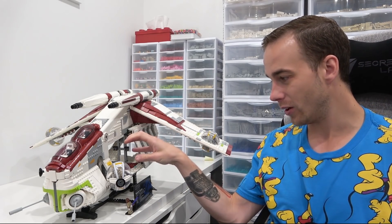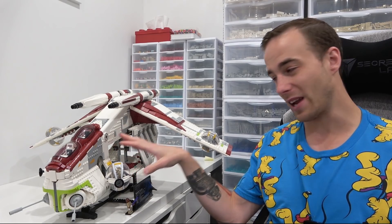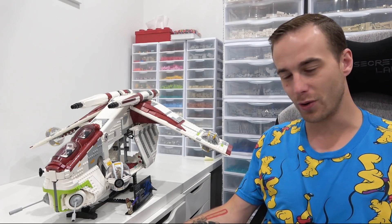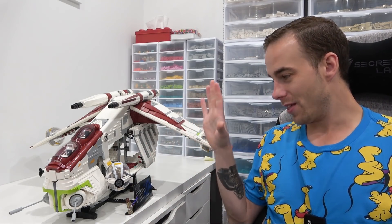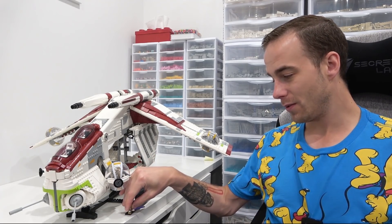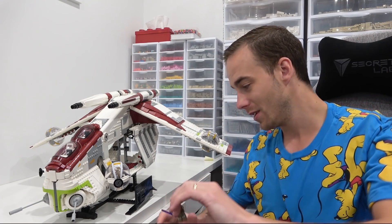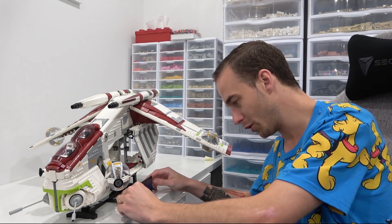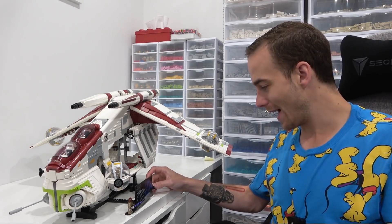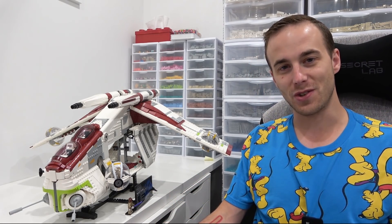Classically, this thing would bring up to 30 clone troopers into a battle — they'd all be right in here and hop out ready to go. But this set only came with two minifigures: legendary Jedi Master Mace Windu and also a clone trooper commander. So today we're going to be adding all of the figures we can jam into this set.